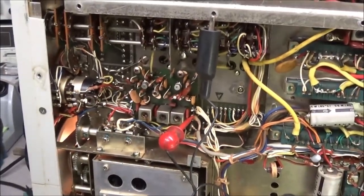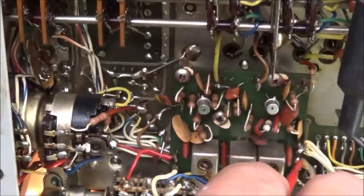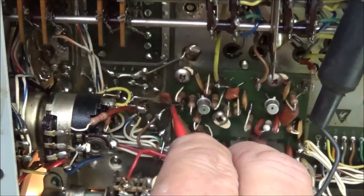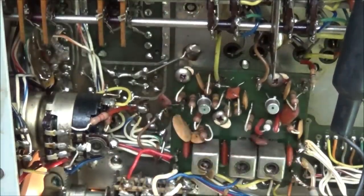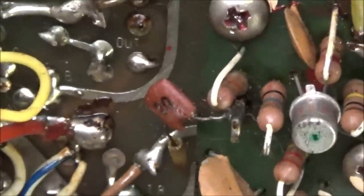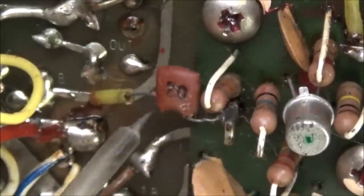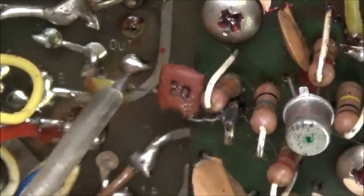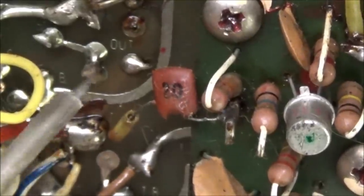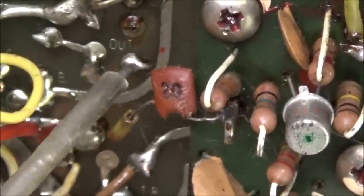We're going to look at the input of our RF board. We'll come over to this side and clip on — did you see that? This is the input going to the RF board, and this little capacitor is broken, completely loose from the RF board. You can see right here it says 'out' — this is on the oscillator board, and that capacitor should be hooked there.